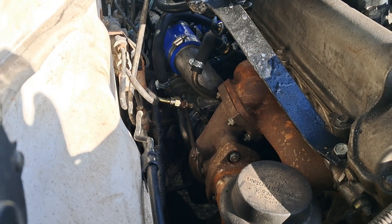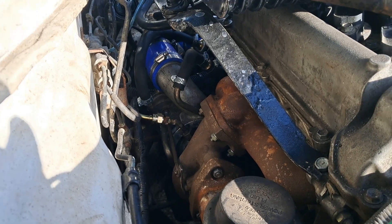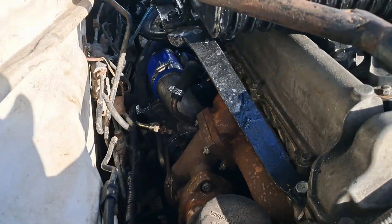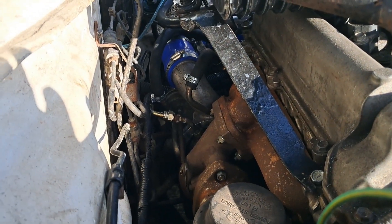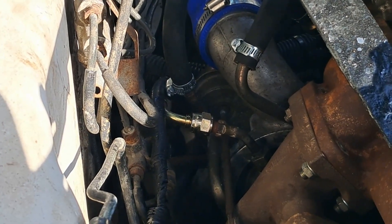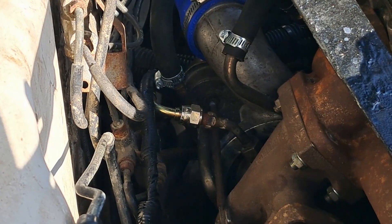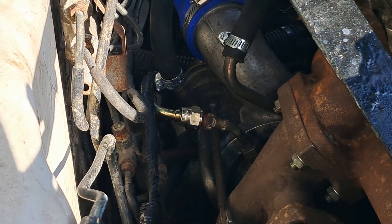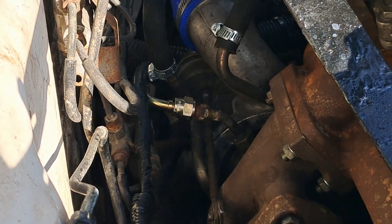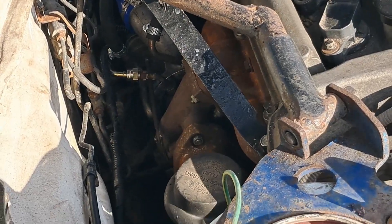This is the turbo. From what little I understand about it, it's from a two-liter something-or-other — a Garrett of some kind, journal bearing. You can see stainless steel braided oil lines with custom fittings in the middle, mated to stainless steel braided oil lines.